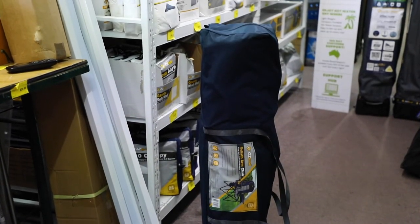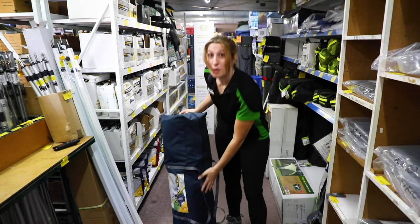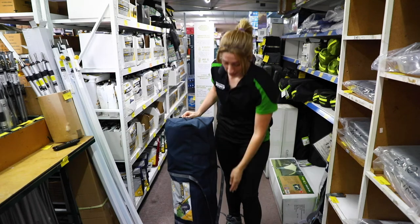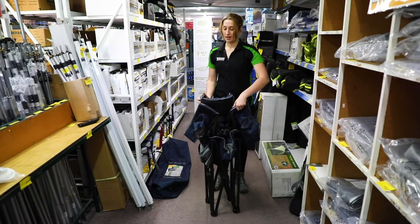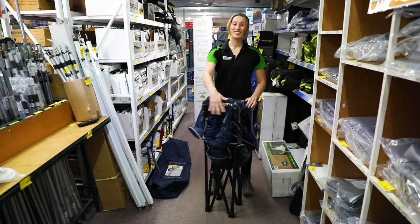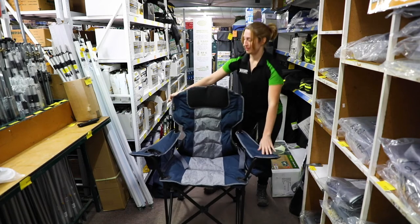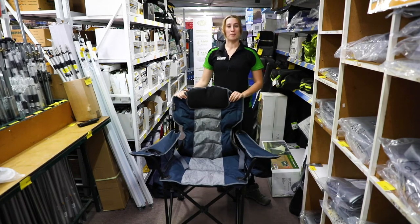As you can see, the Oztrail Goliath chair fits in this nice durable canvas bag, and now we'll do a quick run through of the setup. After taking it out of the bag, it's a standard quad fold — it has a clip at the back which you unhook, and then it's just a standard quad fold. Simple as to set up.